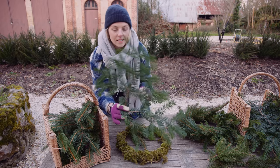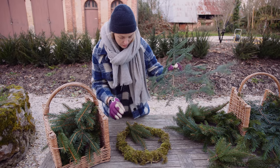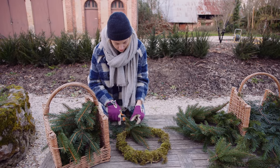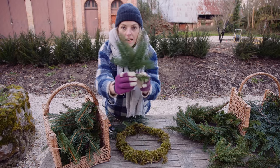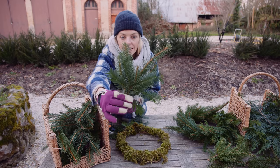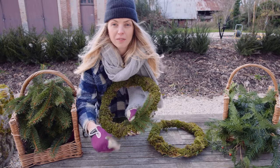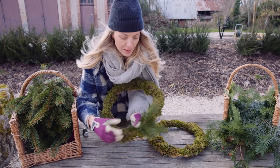And some yew — which I didn't just cut off our brand new hedge; I found it in our woodlands. I know that this is poisonous so you have to be quite careful with it. I mix a little bit of this in with the fir, making mini posies like this, and then I can wrap those onto my wreath and wind my floristry wire around them to keep them in place.